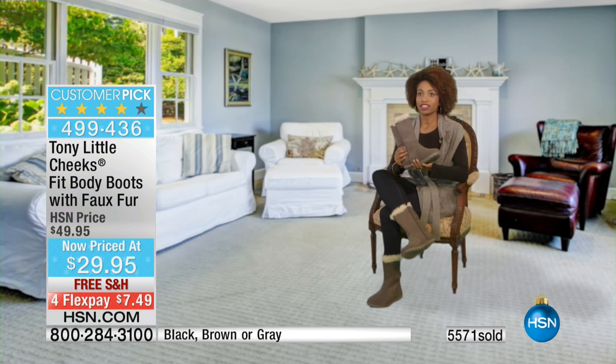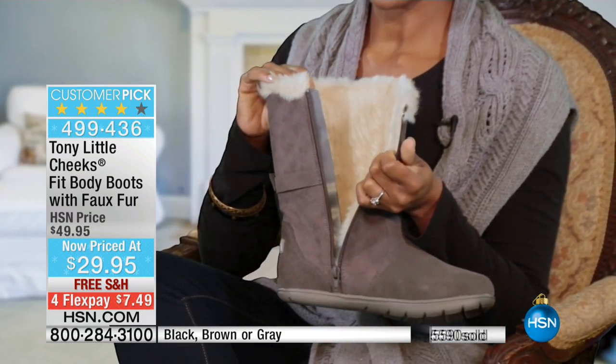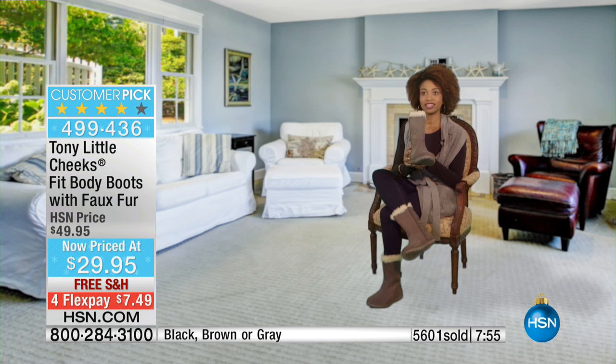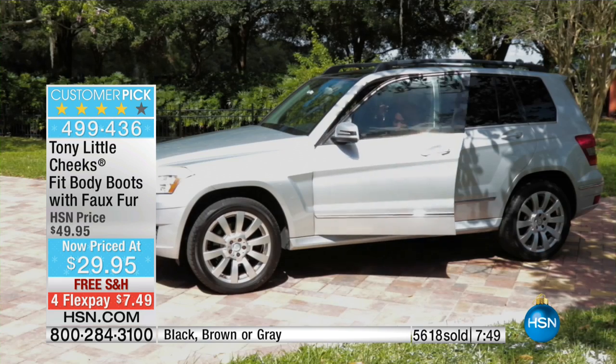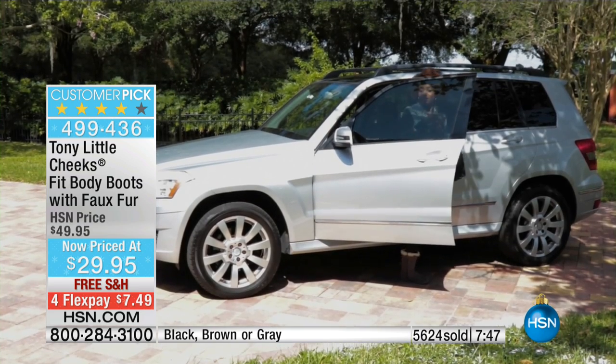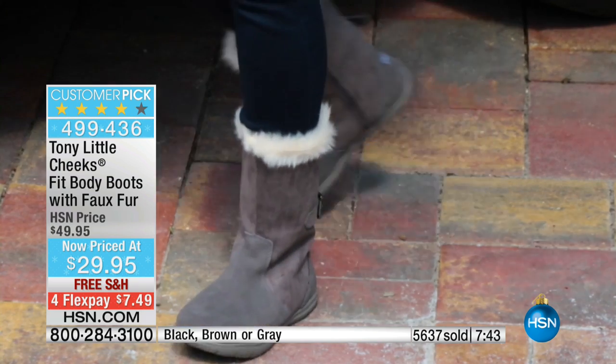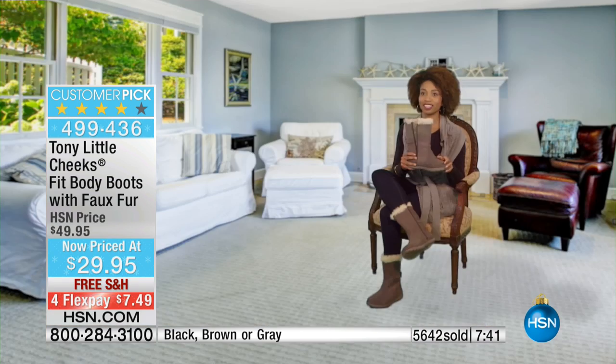I got a chance to try out the Cheeks Fit Body Boots today, and I really love them. They're really comfortable and I love the fashion — there's fashion fur on the inside and cushions. Whenever I'm standing up for a long time I'm getting an incline — it's like getting fitness and fashion at the same time. Whenever I'm going out with my friends to a concert and standing up a long time, it doesn't matter because these boots are really comfortable. I really love these boots.